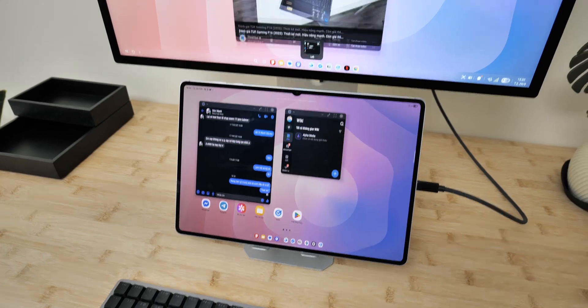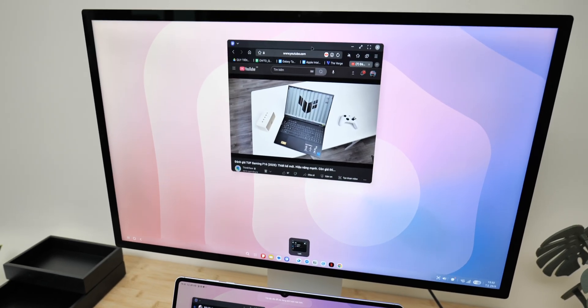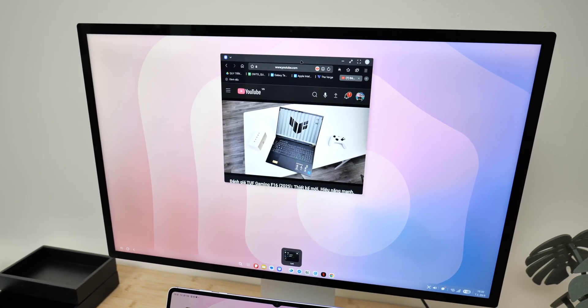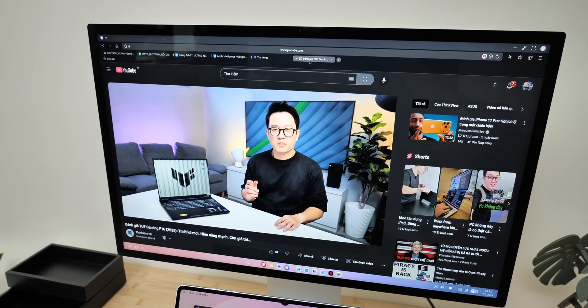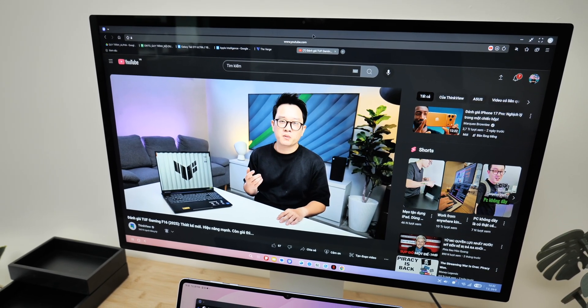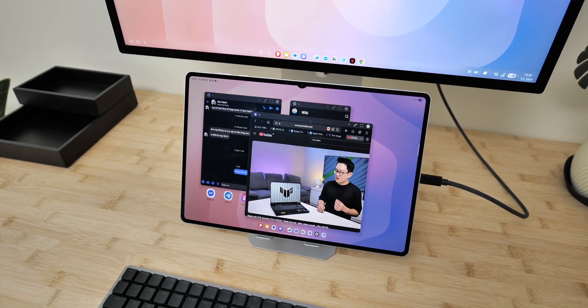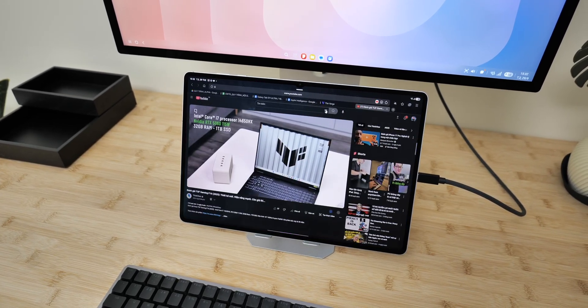However, one issue I noticed is that when you drag a window between the tablet and monitor, the window actually reloads. For example, if you're watching YouTube and drag the window from one screen to another, the video will stop and reload from the beginning. Hopefully Samsung will find a way to fix this in future updates.